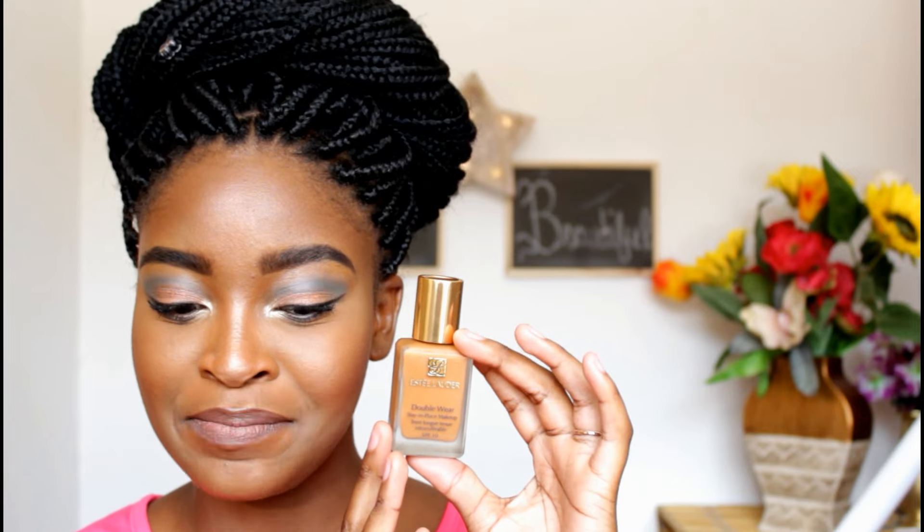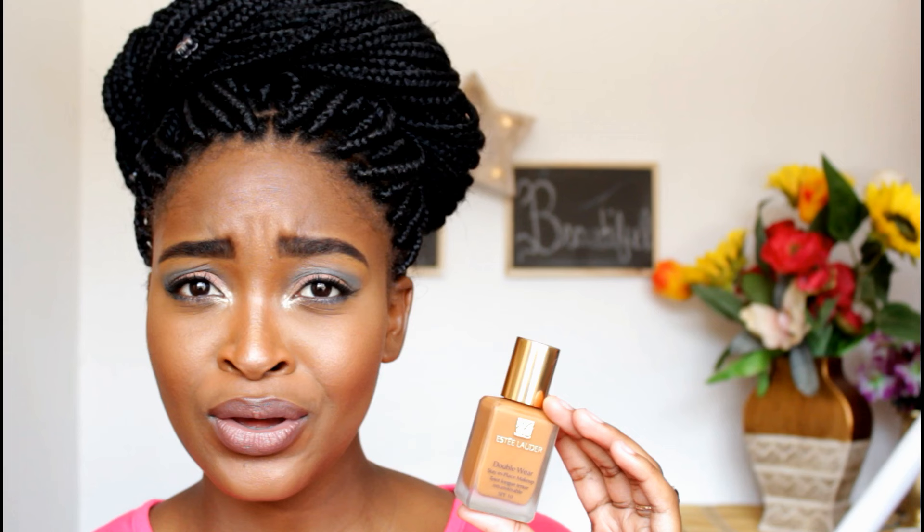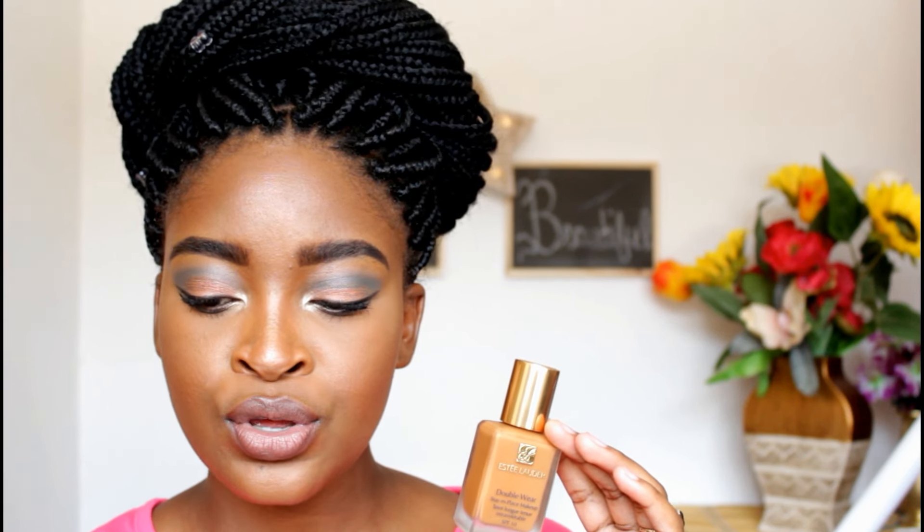I did the rest of my makeup and I'm back to continue the review. Just to recap, we are reviewing the Estee Lauder Double Wear Stay In Place Makeup. I already told you guys what the foundation claims to do, so I'm going to tell you which boxes it checks. Firstly, this foundation is very long-lasting — it says it lasts for 15 hours. I wore the foundation two or three days ago for about 10 hours, and at the end of the day my foundation still looked as good as when I put it on.